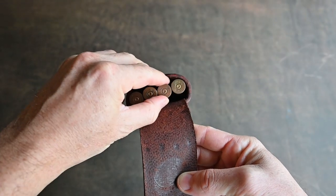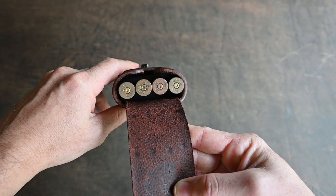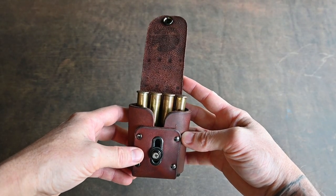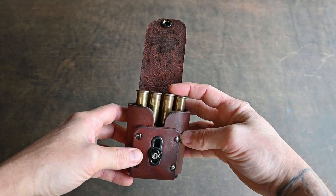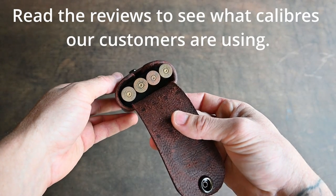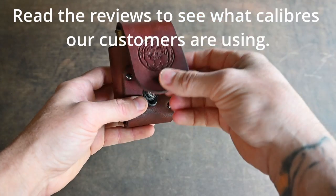We have one more insert for the big bore calibers. We had to drop the capacity for the larger cartridges. This is .45-70, but it will also do .338 Magnum. I'm sure it fits plenty of other calibers of a similar size, like .300 Win Mag — I just don't have access to them.